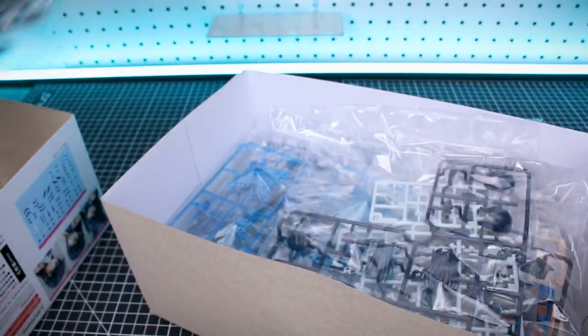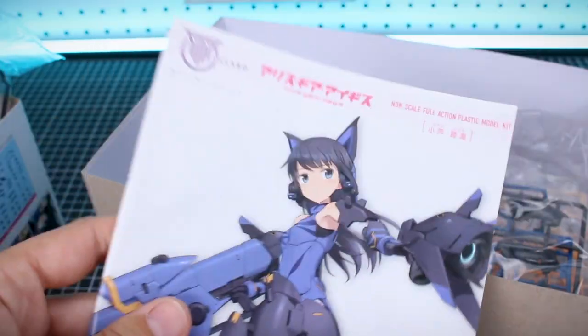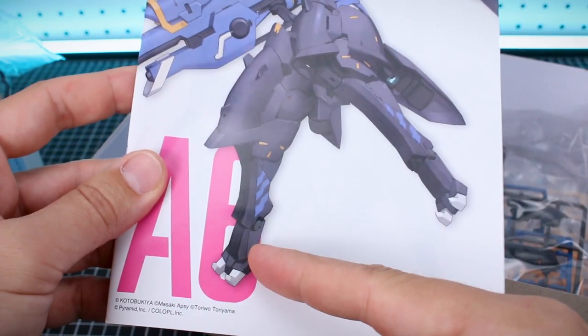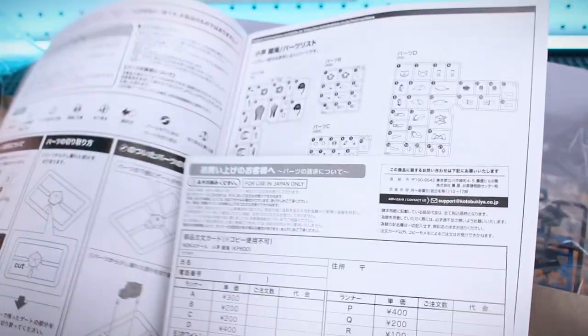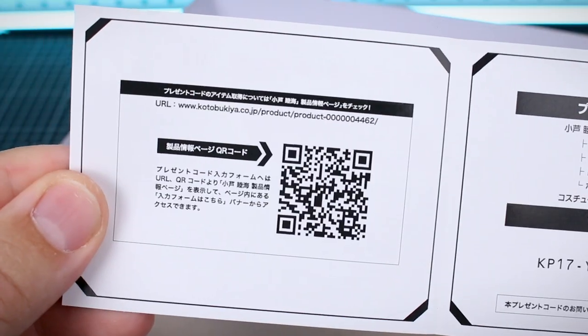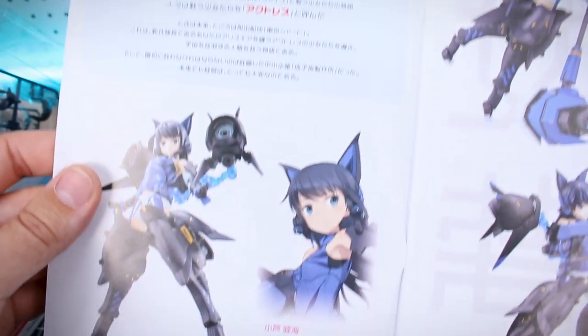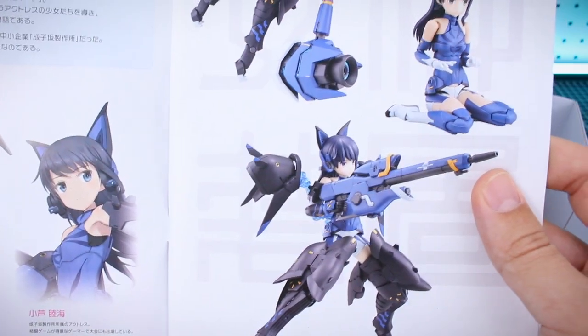There are lots of runners inside, but let's first take a look at the instruction manual. It features the same artwork on the front but a fuller version showing all the way down to the legs — some pretty cool feet on this design. On the inside we've got a code card for the game, and some information about the character with another illustration.